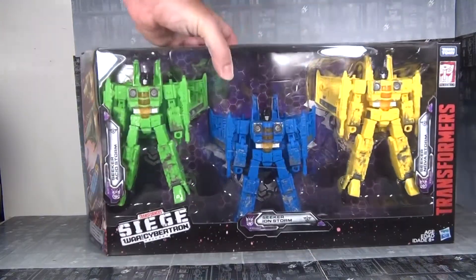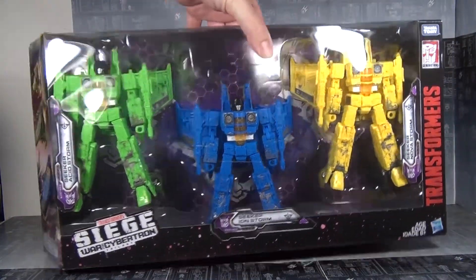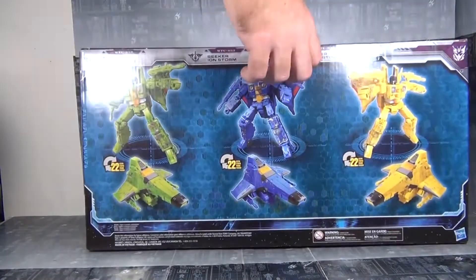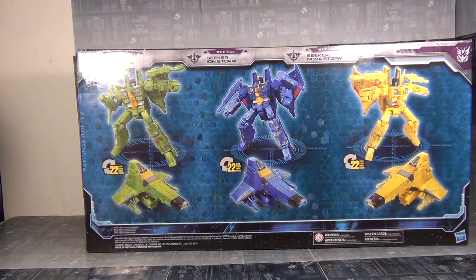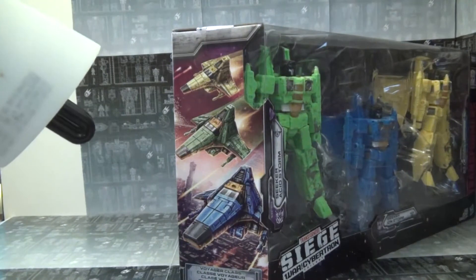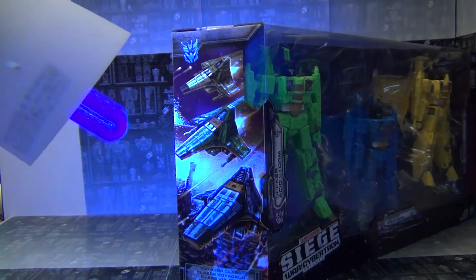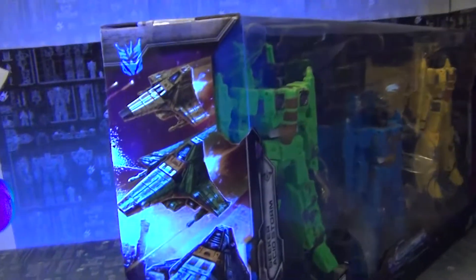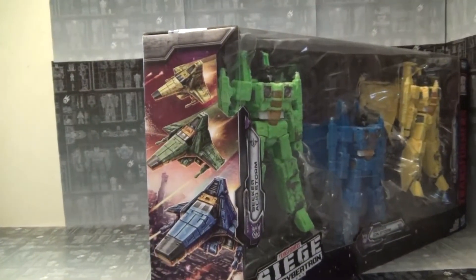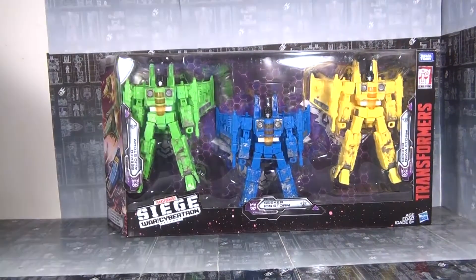We got the box here — usual stuff. Clear view of all three of them. Nice big box, much bigger than your standard Voyager, obviously because it's three of them. On the back, product shots. Very simple — no shots of them with Battle Masters or Micro Masters, which is weird. On the side, there's a nice bit of artwork featuring the Rainmakers. And with a black light, it does have a little bit of detail highlighting some shine — just a couple Decepticon symbols, not as much as what you normally see.